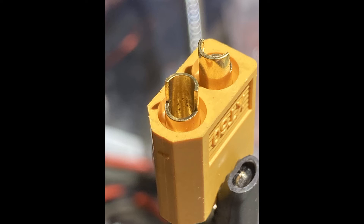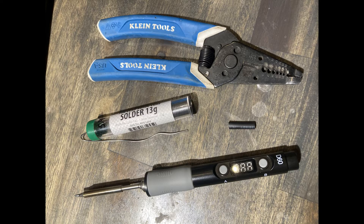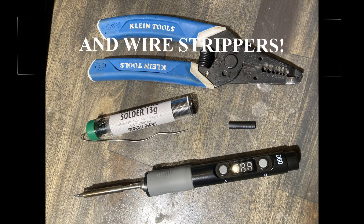How to solder a cup terminal. Cup terminals are interesting because you don't need to crimp the wires in place — the solder is what holds the wires in the terminal. To make this termination you will need solder with a flux core, a soldering iron, and heat shrink.